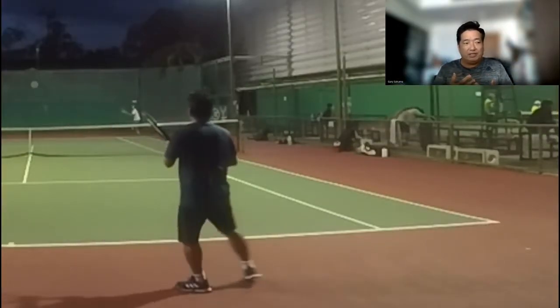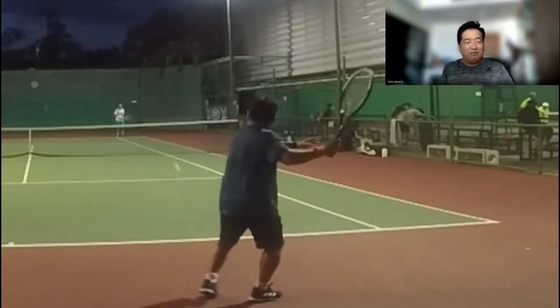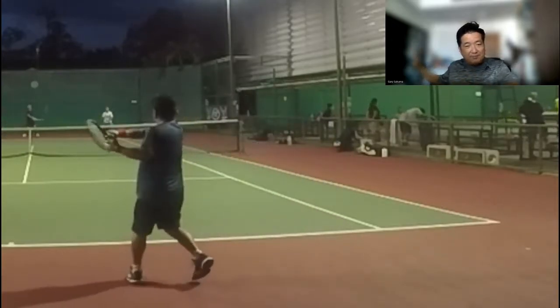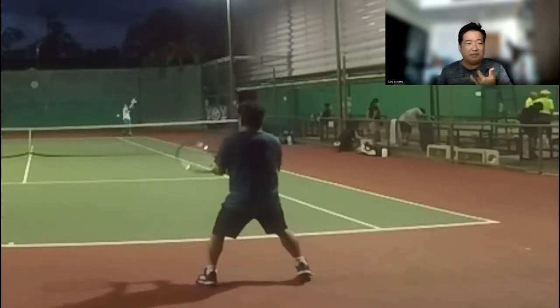The cool thing is it works on high ball and low ball. The key is the racket has to be back. Even when I do return a serve, as long as I get the racket back and take a full swing at the ball, I dictate to the ball and the ball doesn't dictate to me.